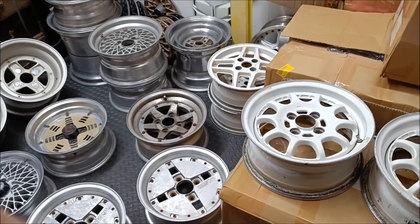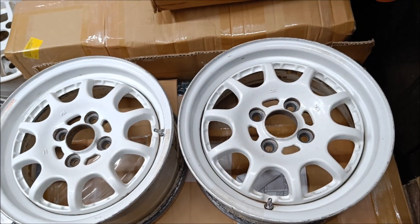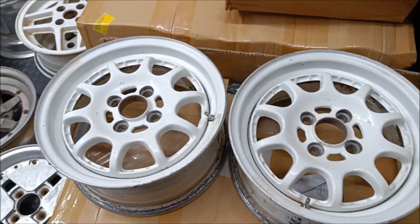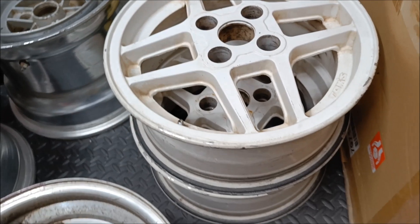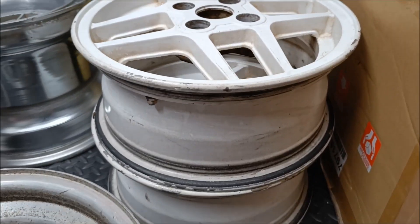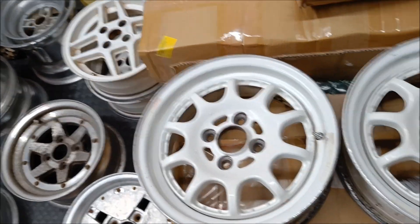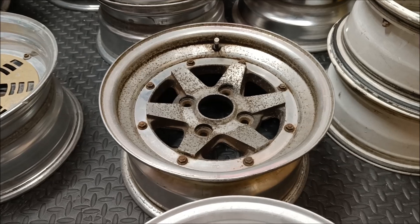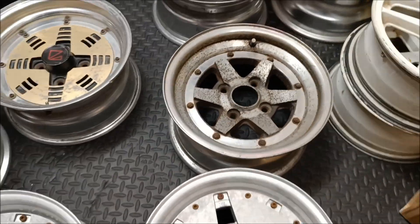Had another wheel delivery. Start off with some Sprint Heart — these are just 14x6, 4x100, so they'll probably end up on a Civic or something. We've got some Toms — 4x100 again but these are 14x5.75, so a weird width, but handy for someone. Could make a good matched pair, you never know. Single Long Champ — the lip's a bit bendy, so it'll probably come off. We'll use that as a spare barrel or face.